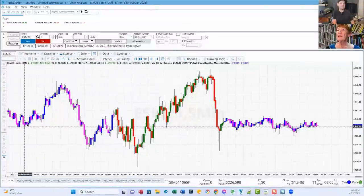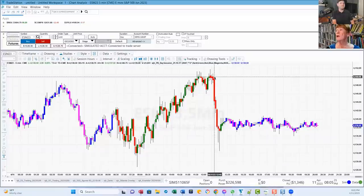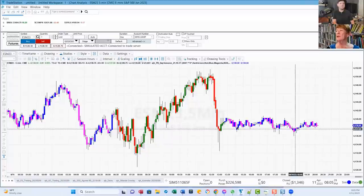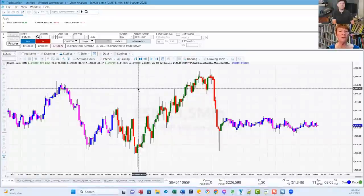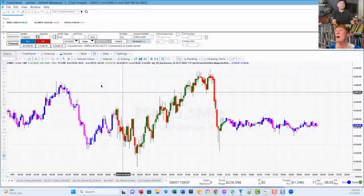Now you see the night session has magenta and blue bars, and the day session has red and green bars. That makes life a lot easier because I can see the difference in the sessions. All the indicators I have, I've written for myself — I haven't written them to sell. That's not my primary objective. Trading is. These things are to make my life easier.